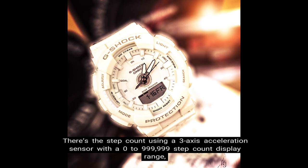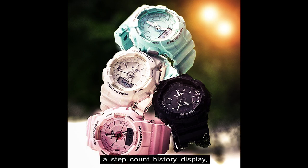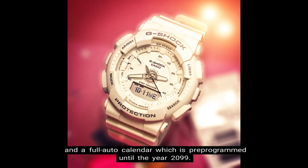There's also step counting using a 3-axis acceleration sensor with a 0–999,999 step count display range, a step count history display, step goal progress display, step reminder, step count graph, and a step indicator. Additionally, there is the 12/24-hour format and a full auto calendar pre-programmed until the year 2099.